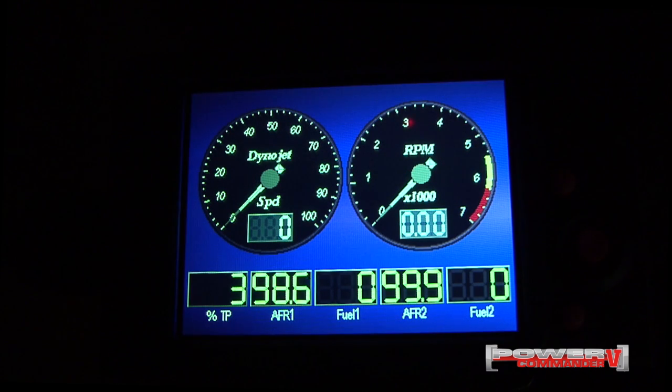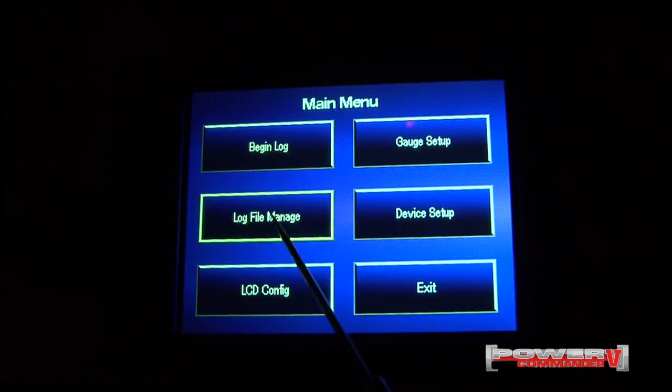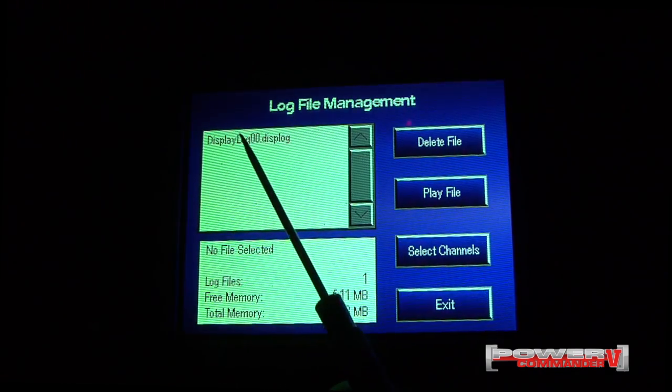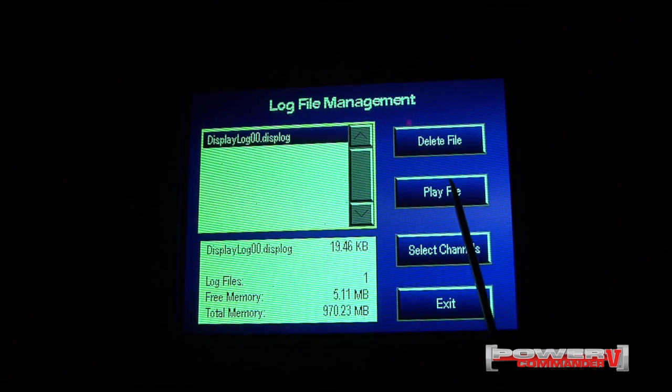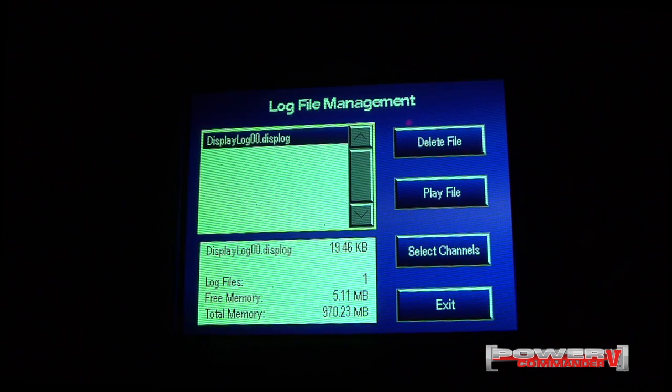So now I've recorded and saved a data log of that wide open throttle pass. To play it back, I'll need to have the engine running. And while the engine's running, I'll just go into main menu, log file manager. I'll select the log from the list and then I'll play. Again, the engine needs to be running to play this log back.